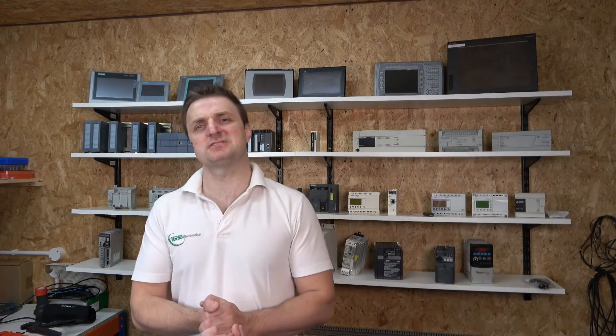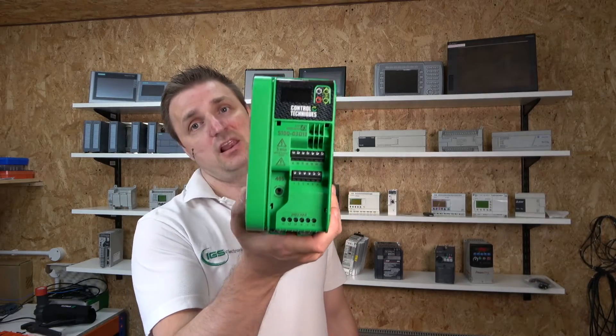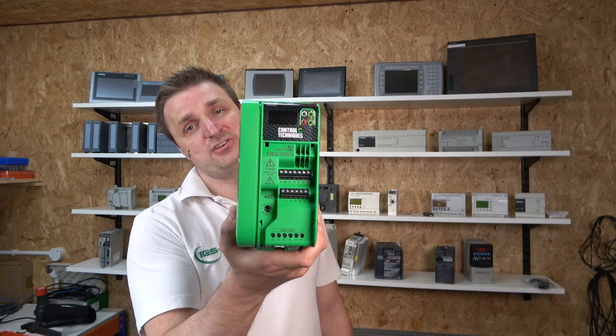Hello ladies and gentlemen, my name is Inges and I'm from IGS Electronics. Today we're going to be doing something we haven't done for a while — a tutorial on my Nidec drive. This drive is manufactured by a company called Nidec Control Techniques, and it looks like so. This drive is cool.